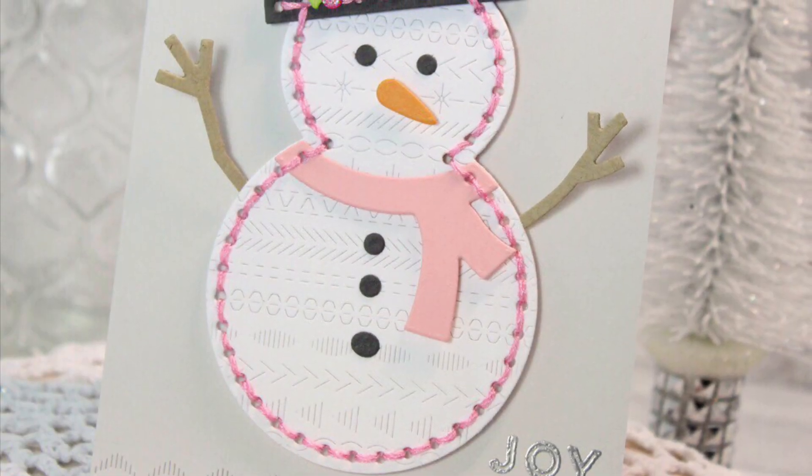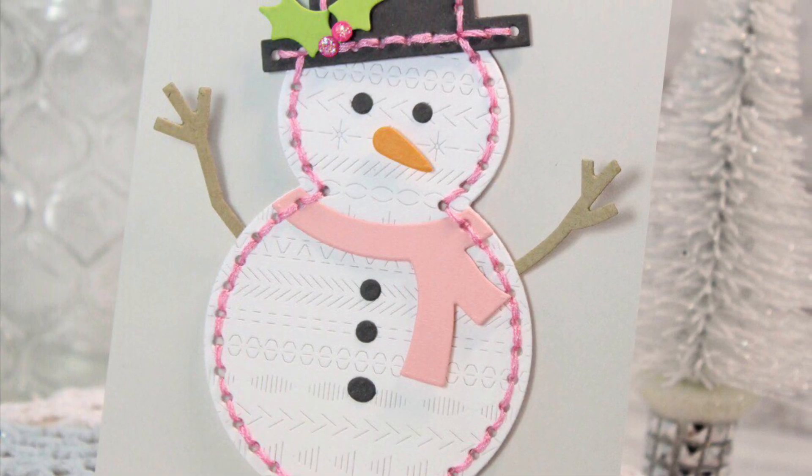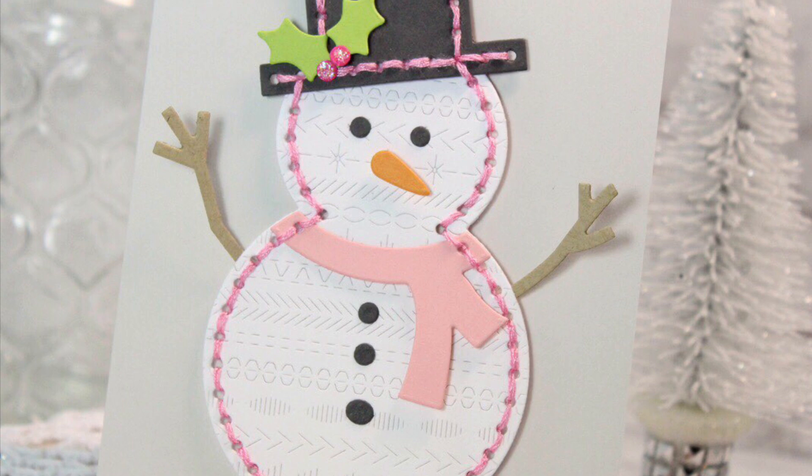The Essentials by Ellen's So Cute Snowman is available exclusively in the Ellen Hudson shop and you can see more on the Ellen Hudson blog. Thanks so much for watching and happy crafting!